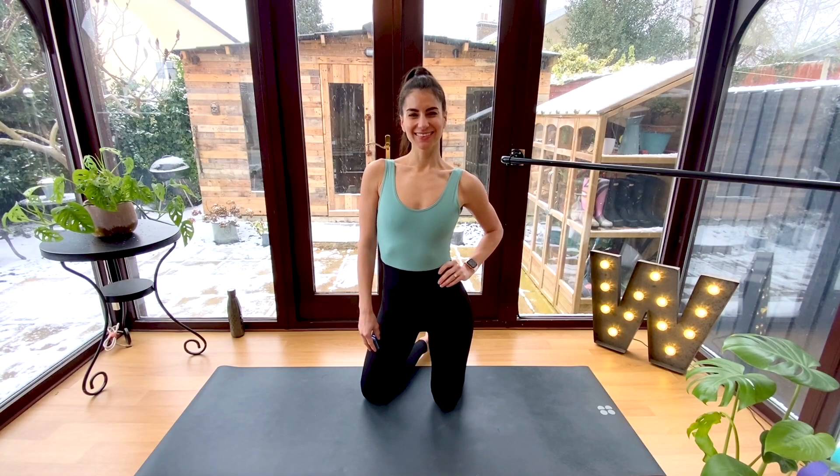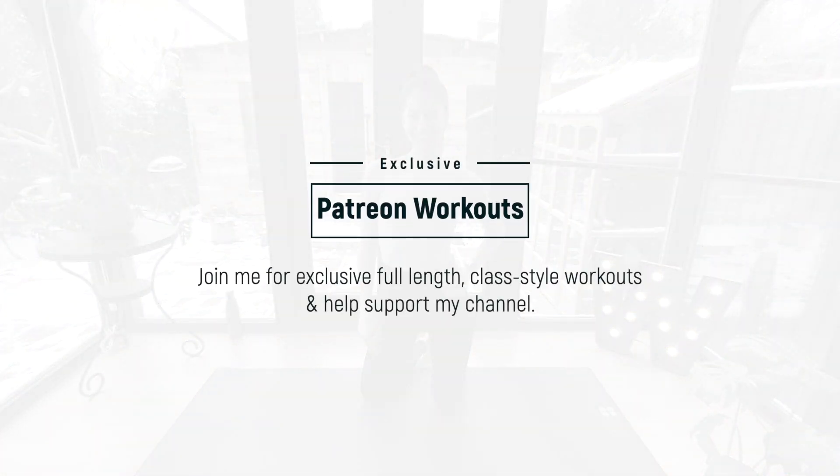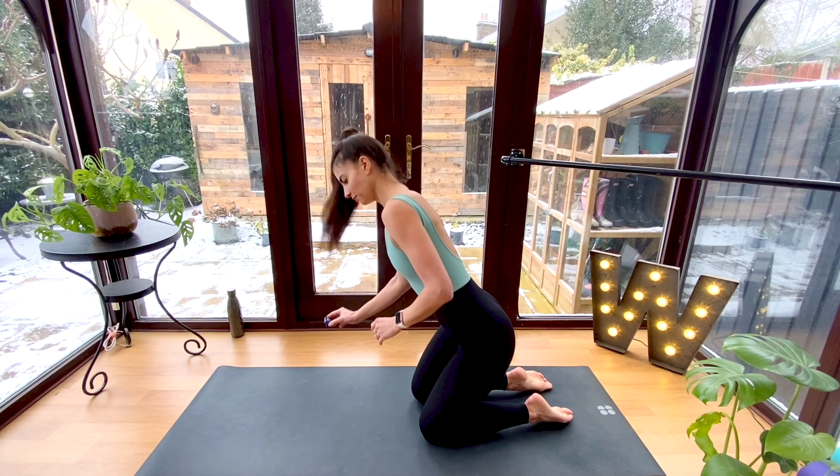Hey everyone and welcome to this sexy back workout to strengthen and tone your back without any equipment. This workout focuses on precise Pilates movements to strengthen your spine, tone your back, and improve your posture. You can achieve a lot if you stay focused throughout these 10 minutes, and you can always pair this workout with a few other workouts or join me on Patreon for exclusive full-length class style workouts.